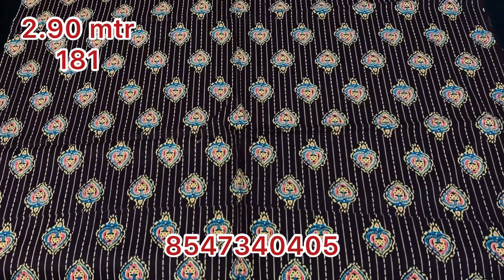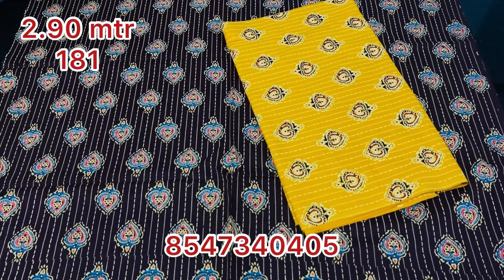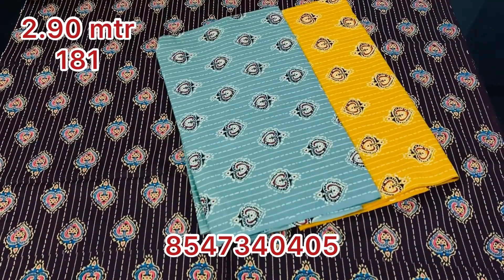Hi viewers! Welcome back! This is the Addi Boli Collection in Maxi Material. There are 3 or 4 collections and 4 designs.